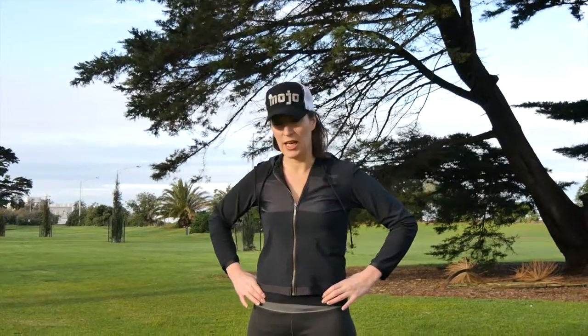One thing I like to do is switch on the core by sucking the belly button into the spine. What you do is get your fingers just either side of these bony bits at the front, then suck your belly button in and you should feel it come up against your fingers when you've switched on your core.